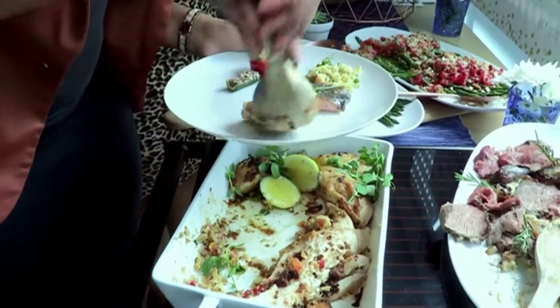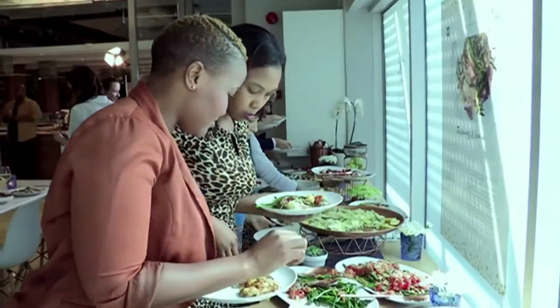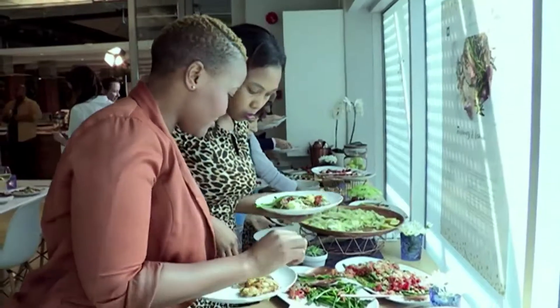The day was filled with fun and laughter, and thanks to Woolworths and the Healthy Food Studio, I think it's pretty safe to say this festive season is going to be the tastiest one yet.